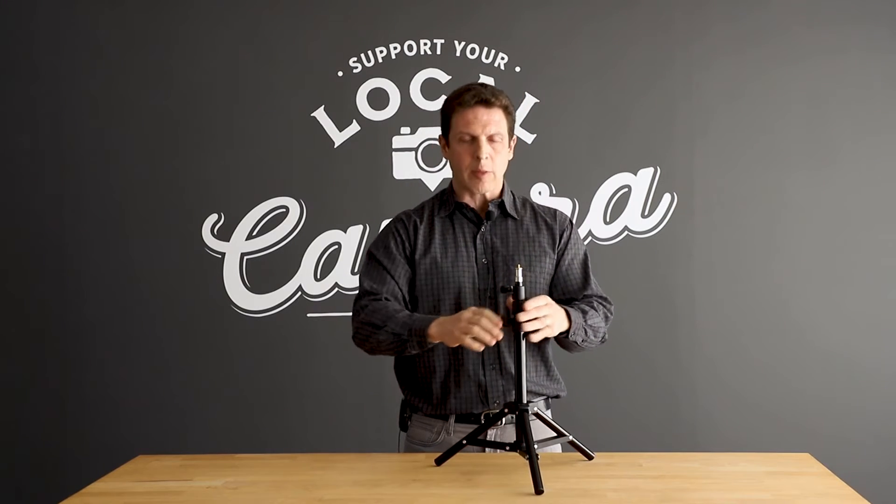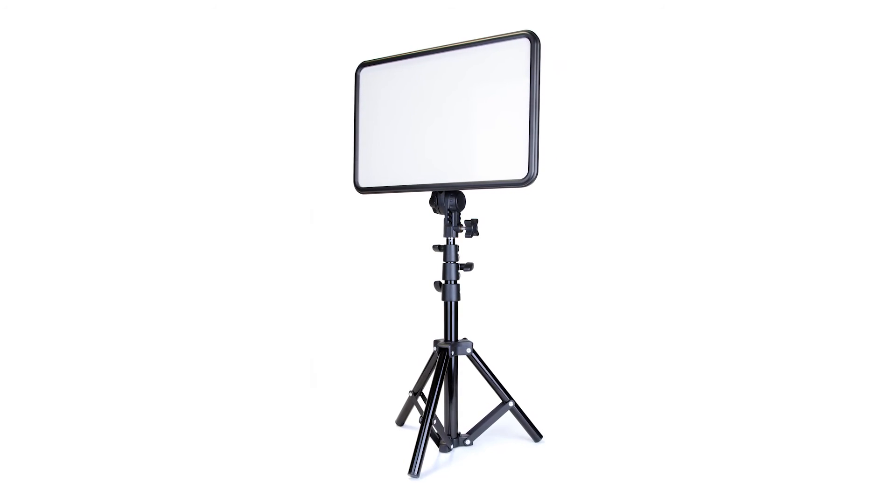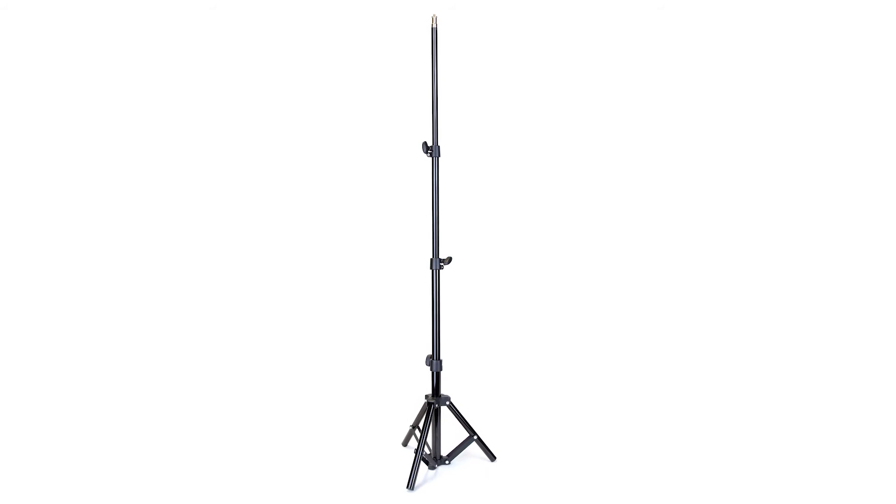At its minimum height, this stand is just one and a half feet tall, so it's really good for using as a background light or something very low to the ground. But fully extended, this stand actually gets up to a four-foot height, and at the very top of the stand, we have a 5/8 inch stud with a 1/4-20 threaded post at the top.